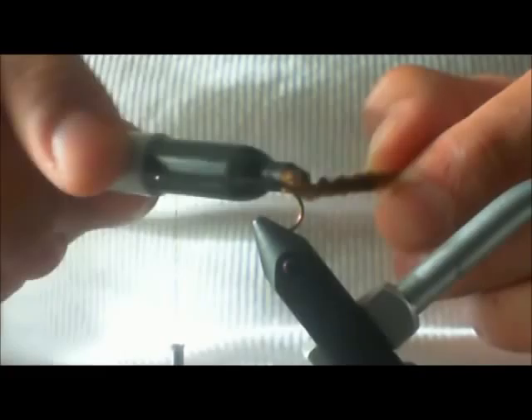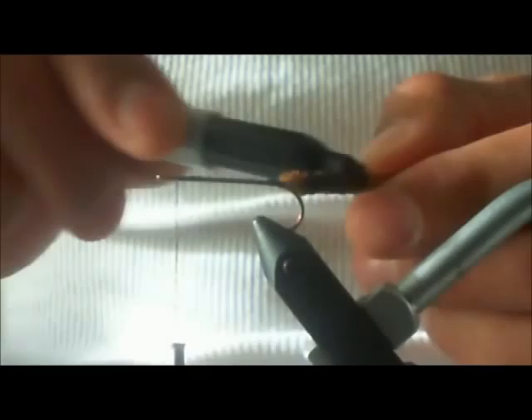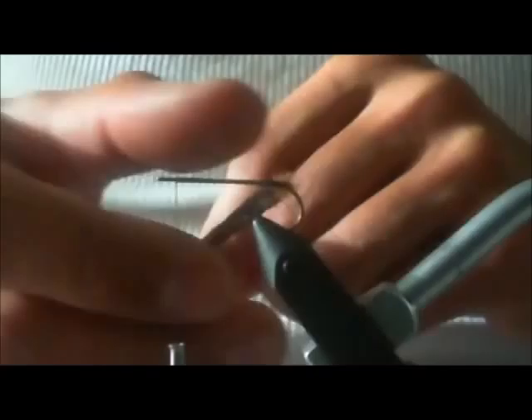I'm going to make the outside black a little bit — kind of darkening it up. It's probably good enough. We got this all darkened up a little bit.